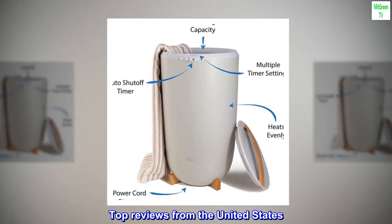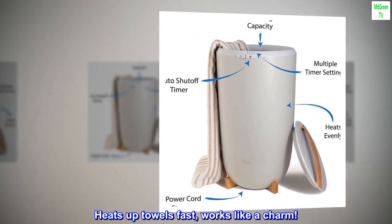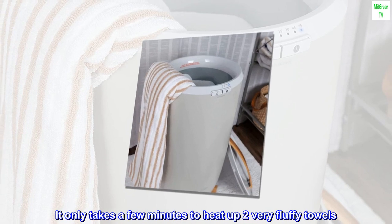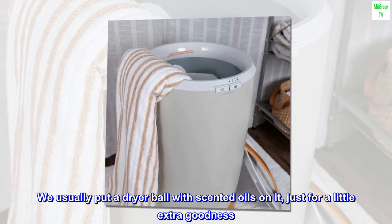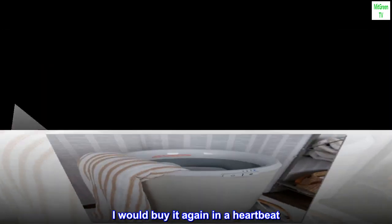Top reviews from the United States. Heats up towels fast, works like a charm. It only takes a few minutes to heat up two very fluffy towels. We usually put a dryer ball with scented oils on it, just for a little extra goodness. I would buy it again in a heartbeat.